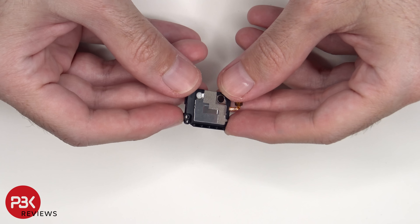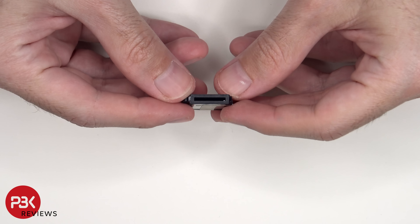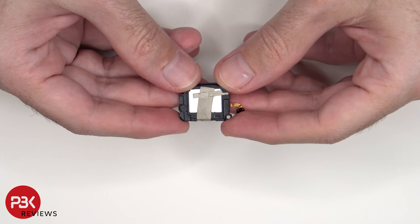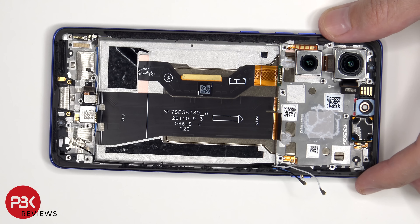This is the speaker assembly. The vibrator motor is located here, which is held down with some adhesive, and the same goes for the fingerprint scanner located next to that. To replace those, just apply some heat and gently pry them off.